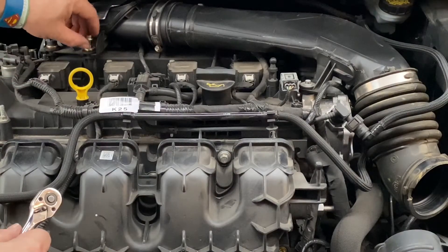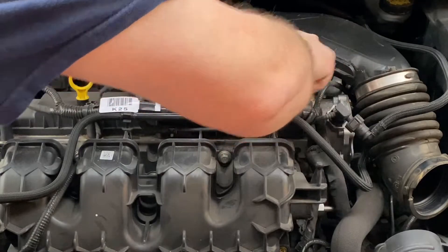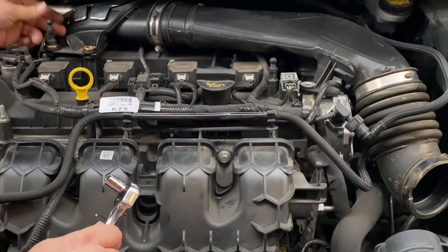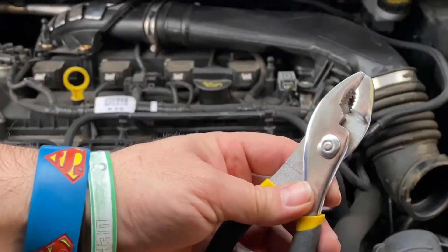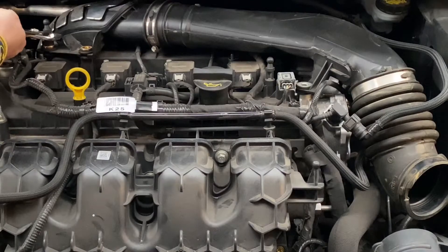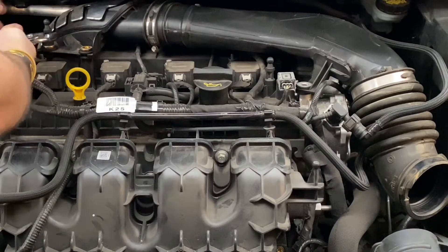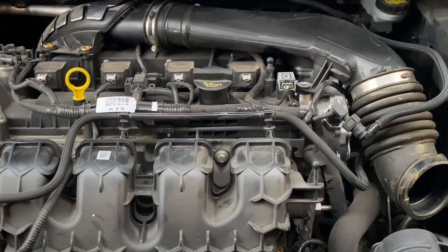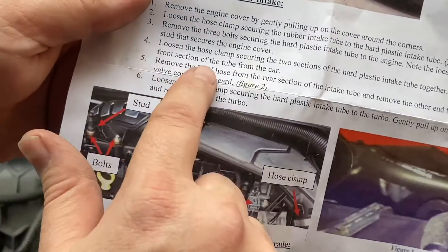Not by these hands — how am I gonna get this off? Some pliers maybe? You can use pliers. Now I don't want to break plastic. Now that was easy! Loosen the hose clamps connecting the two sections of the hard plastic intake tube together. Remove the front section of the tube from the car.